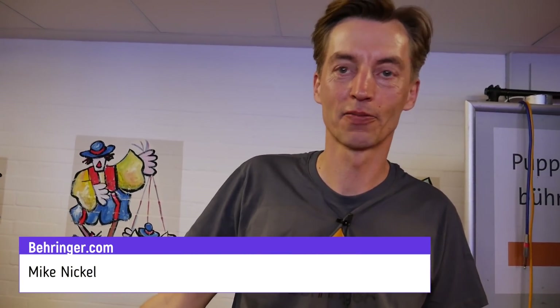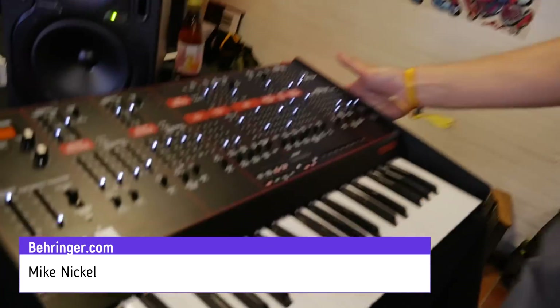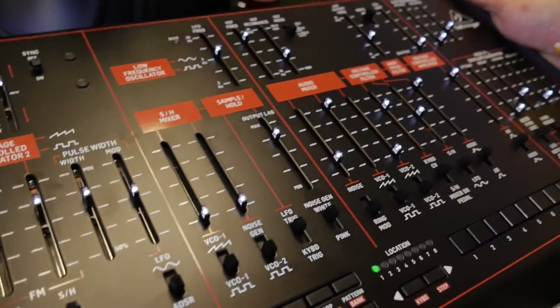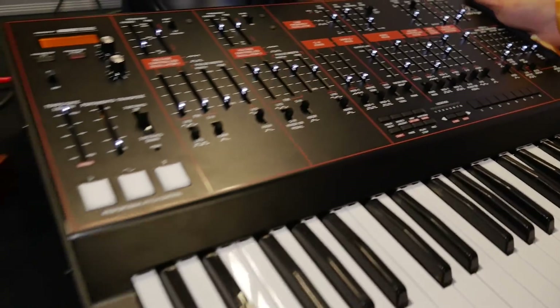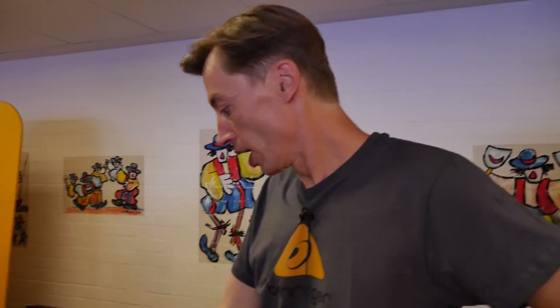Hey Mike, we're back again at the Behringer booth. Is this a prototype or a pre-production unit? It is still a handmade prototype, but it's already feature complete so we decided to show it. Oli promised the Odyssey like five years ago and here it finally is. It took a bit longer than expected, but we wanted to get it right and here it is in all its beauty.